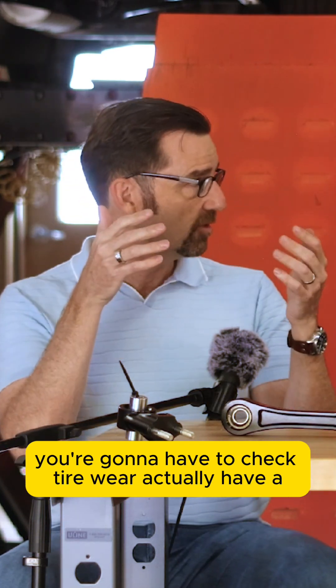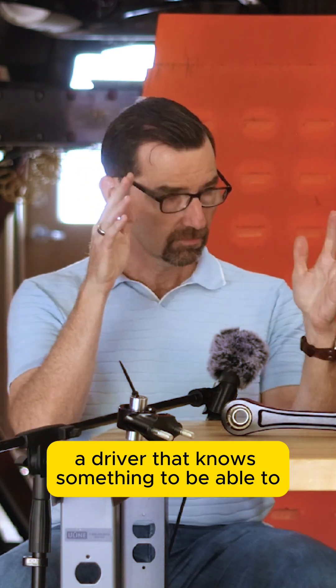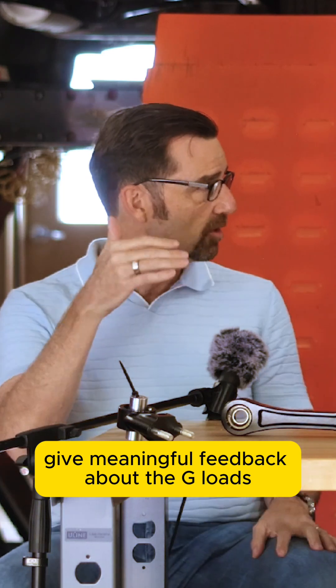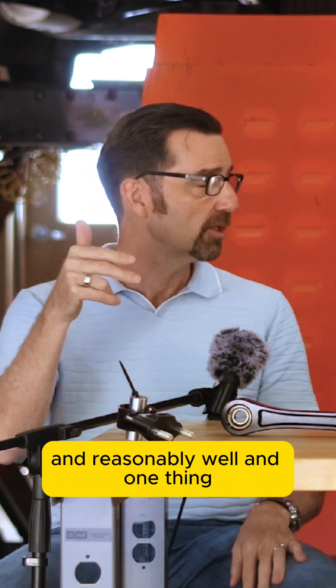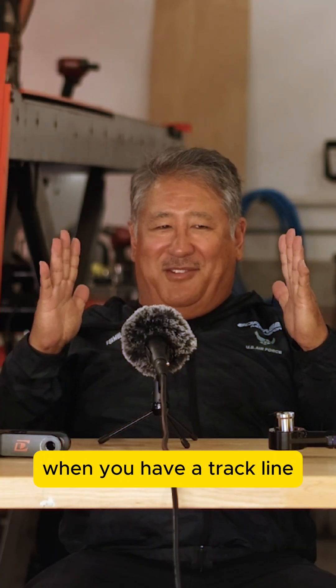As it loads up, you're going to need to check tire temps, check tire wear, and have a driver who knows enough to give meaningful feedback about the g-loads the car is making to set it up reasonably well.